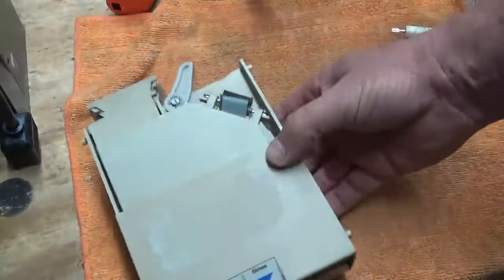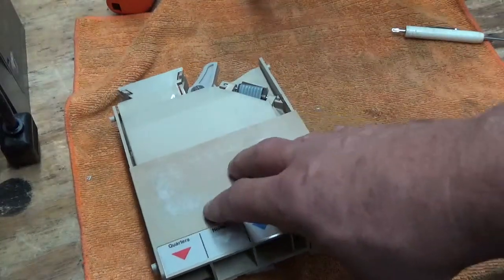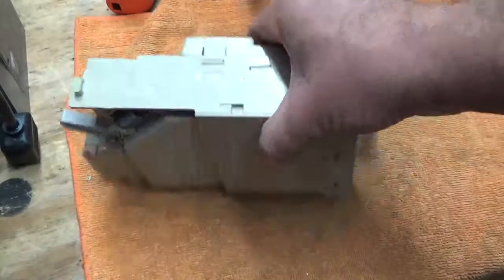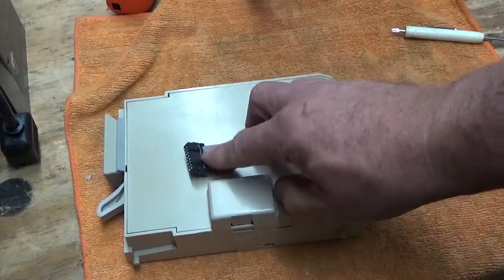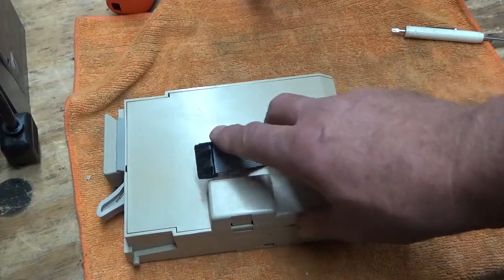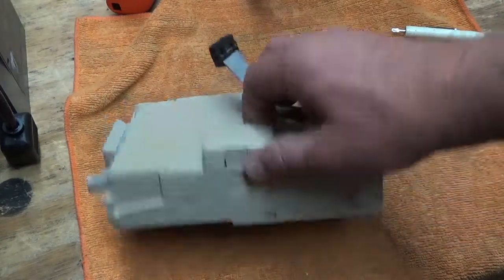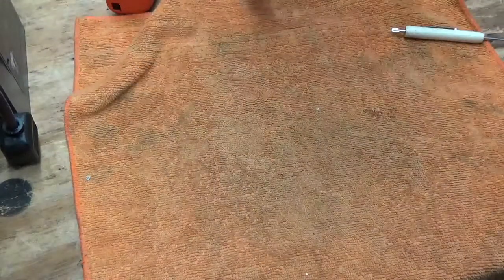If you've got Coinco validators — whether single price, MDB, or dummy mechs with 12 or 15 pins — if you're not carrying this flight deck in your truck with the most common black plug for less than 50 bucks, you're doing yourself a disservice. A lot of times just replacing the flight deck will fix your coin mech problem, and you don't have to replace the whole mech. These are repairable.